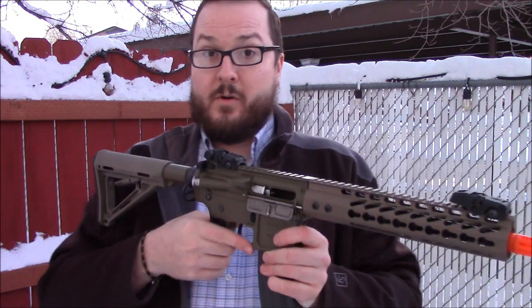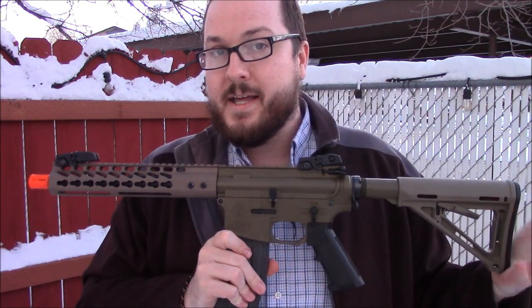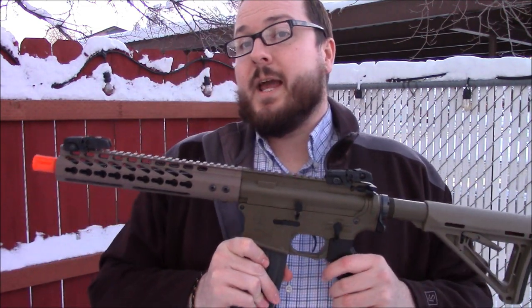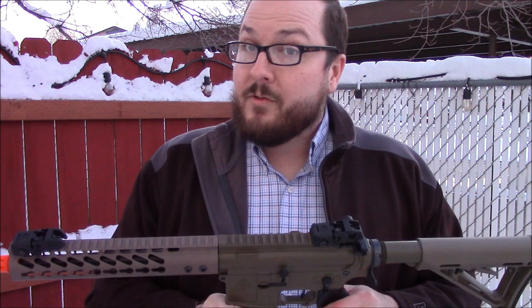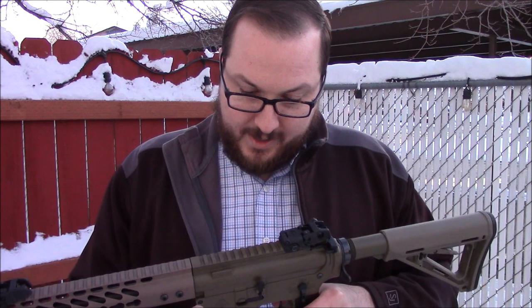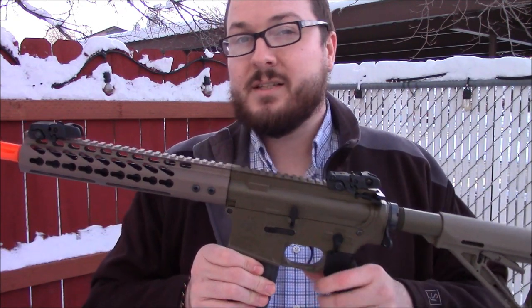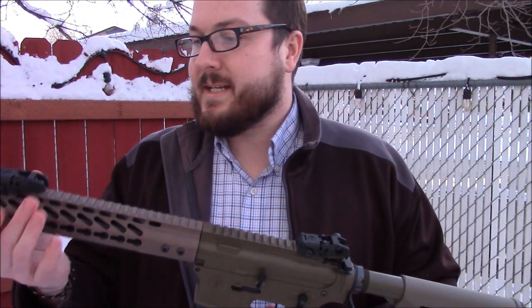We're going to be doing more videos on this in the future. This was just a quick overview of what this is and who American Airsoft Factory is. We are going to be doing another video in the very near future with some long-range testing, because what we're doing here in the very cold, very short backyard doesn't give us the best idea of this thing's true performance. Stay tuned — there's going to be another video on this coming up in the next two weeks or so.